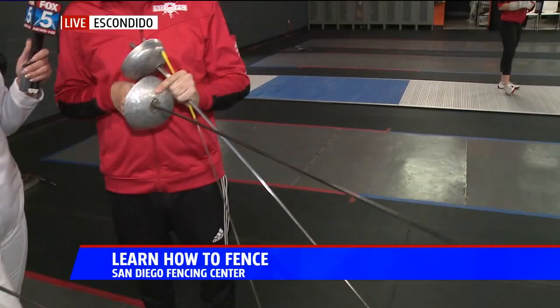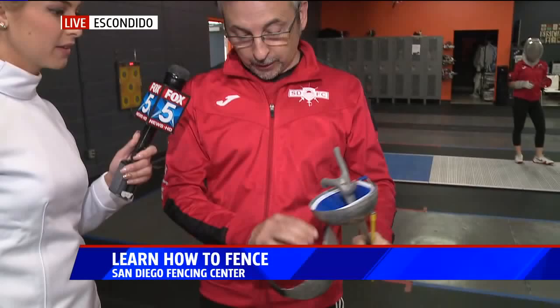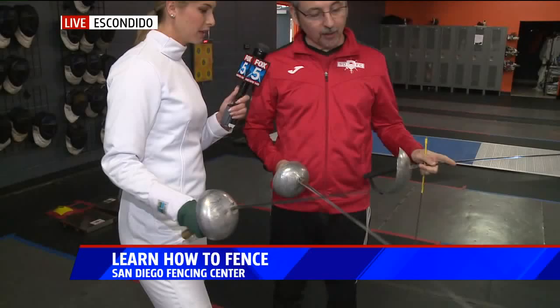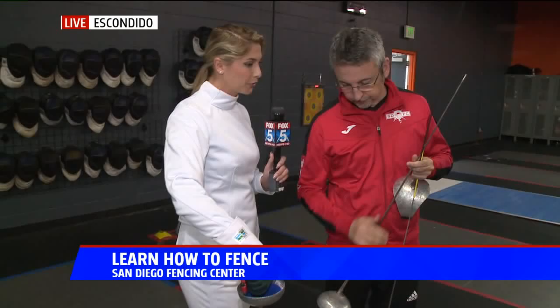You have the saber, which is what Mark and Connor were practicing before. It's a cut weapon — you touch with the edge of the blade. It doesn't have a tip; there's like a little loop here, so it's really designed to cut. You touch from the waistline up. And then you have the épée, which is the one you were practicing — in a way the most realistic weapon because you can touch anywhere on the body. It has a slightly bigger blade and also a slightly bigger tip.